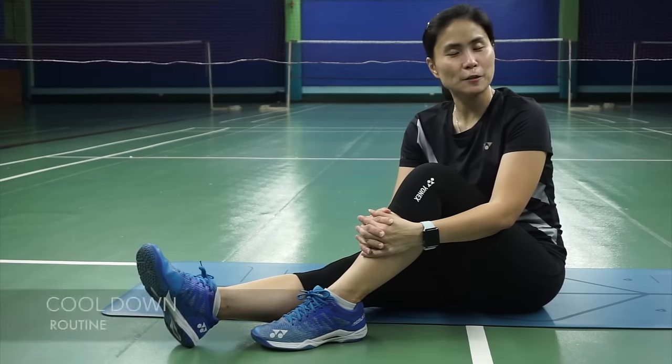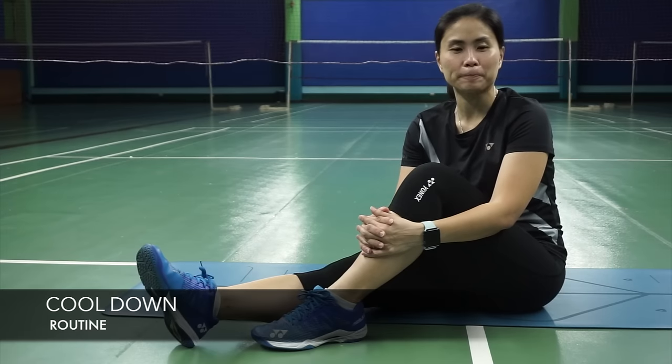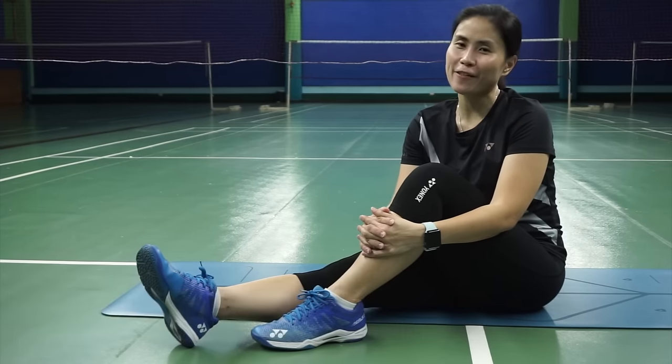If you want to avoid injuries, especially if you play a lot of badminton, it is important for you to cool down properly after a game. Coming right up, a cool-down routine that you can easily follow.